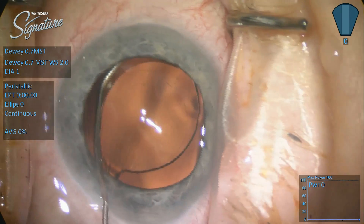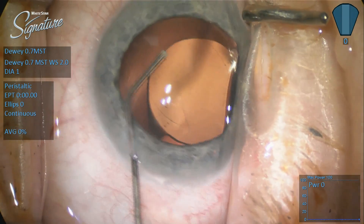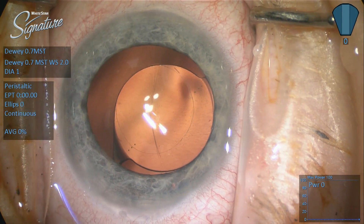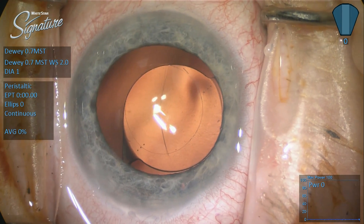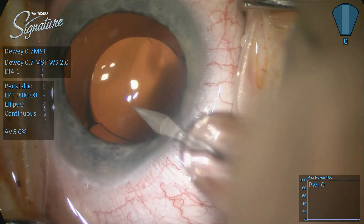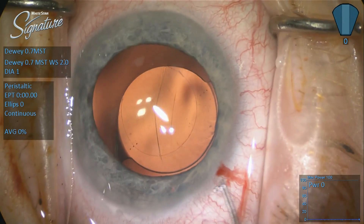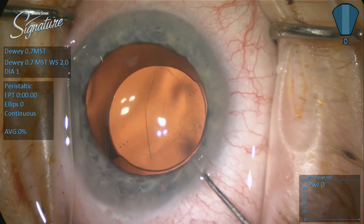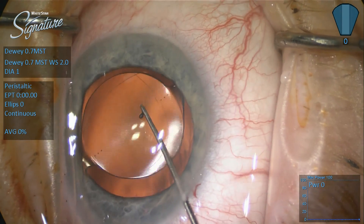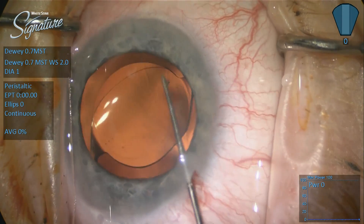This is the second time we're doing this, so I've got a different plan: reverse optic capture. We're going to displace the nasal capsule off the edge of the optic, slide the optic a little bit temporally, and then go in and create a brand new side port incision. The original plan had been to use a CTR, but I got to thinking about the technical challenges involved in placing a CTR in an eye where the capsule has contracted considerably. Now I'm going to take a Lester hook and basically depress the temporal optic, push it nasally, and get the optic to override the nasal aspect of the capsule.